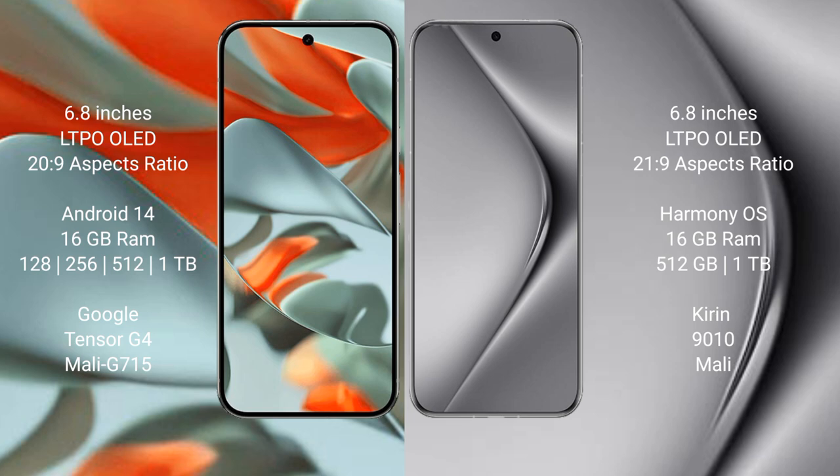Google Pixel 9 Pro XL features a 6.8-inch LTPO OLED display with an aspect ratio of 20:9. Huawei Pura 70 Pro Plus also features a 6.8-inch LTPO OLED display with an aspect ratio of 21:9.